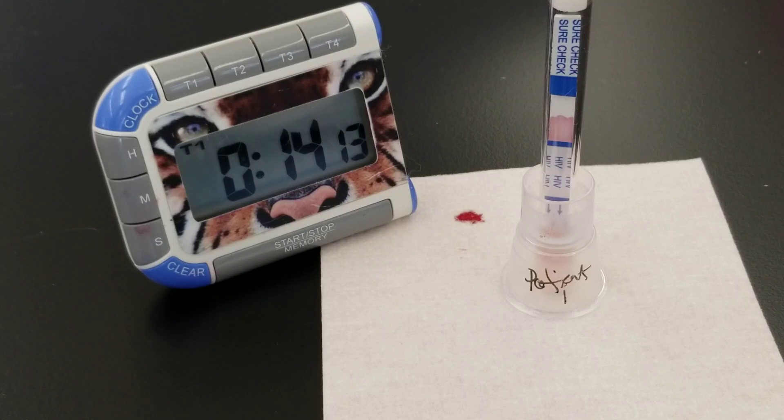If you were to perform this test and it was positive, you have to do a confirmatory test, and that would be the Western blot test. I don't have the Western blot test here, so we're not going to do that in this video. You should see the QC line very shortly.